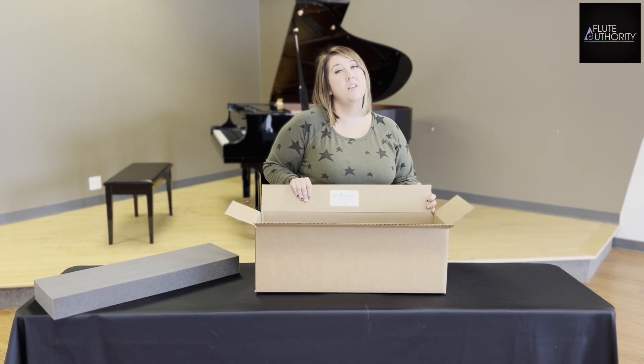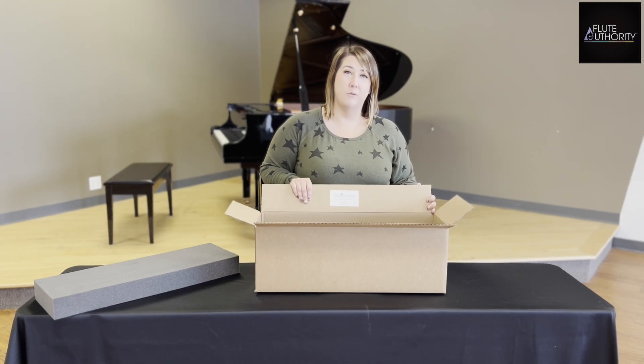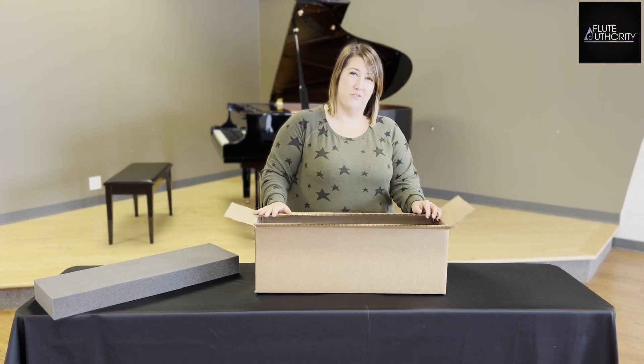To make shipping even easier for you, we offer UPS electronic shipping labels. You simply let us know if you would like one and we email them to you for purchase. You just stick it on your custom foam shipping box and drop it off at the store.